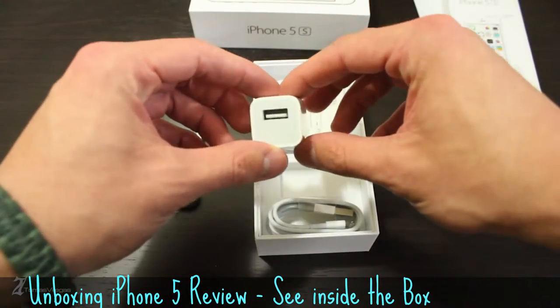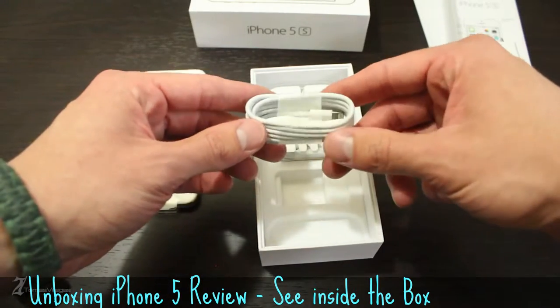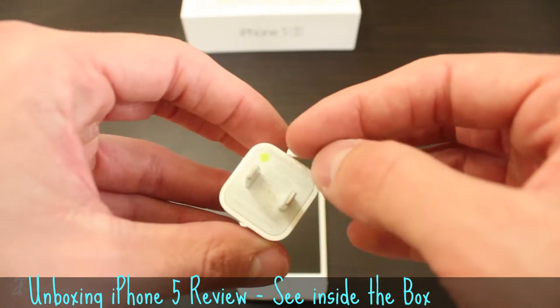Next, you're provided with a 5 volt USB power adapter and a lightning cable. You can identify and know that you have a certified Apple power adapter by looking for the Neon certification dot placed right here.